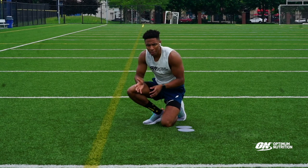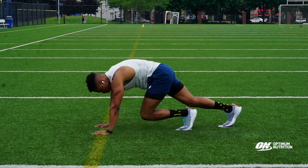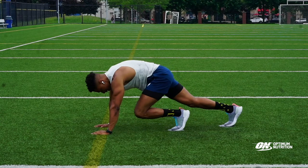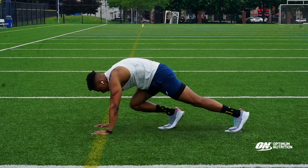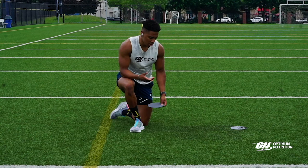The next exercise we're going to be doing is a mountain climber — one leg up at a time. We're going to do 30 seconds.